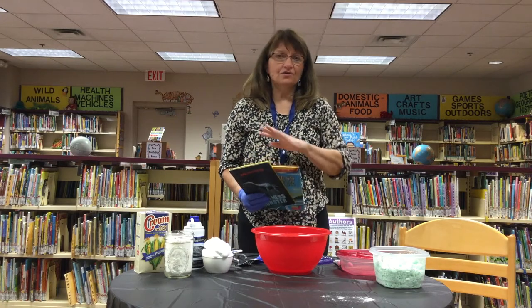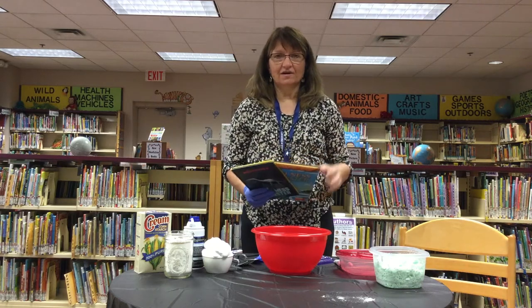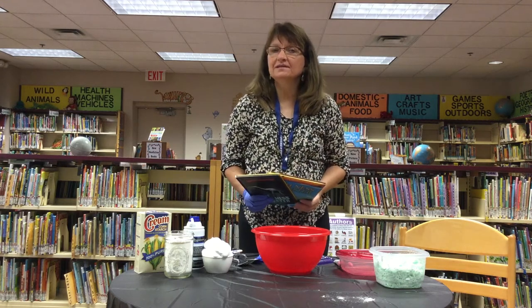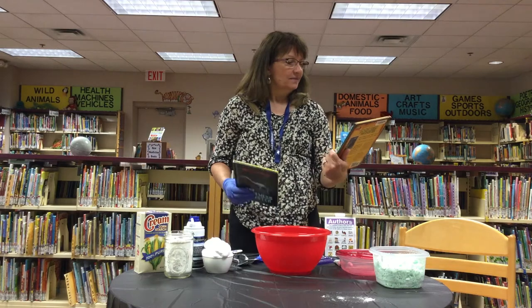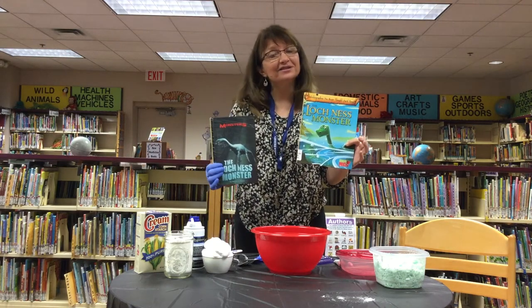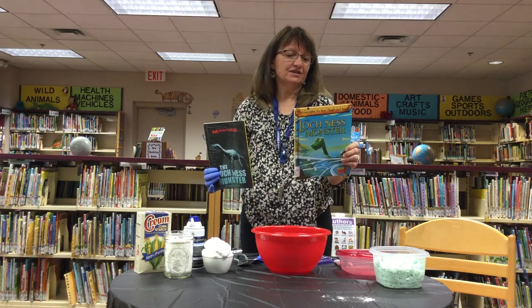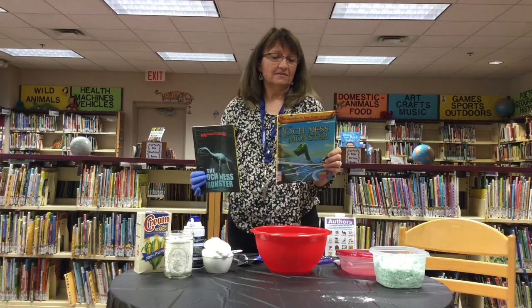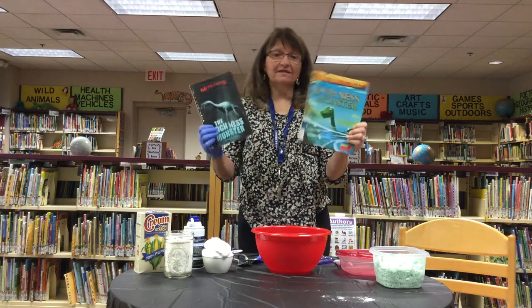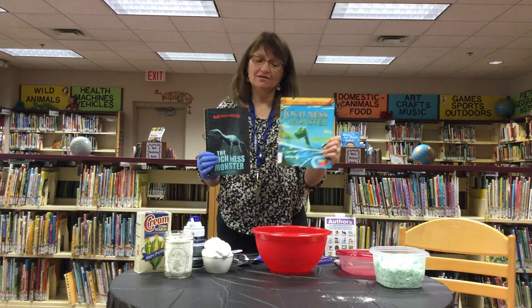I know that you have your packets with your mermaid slime and all your crafts to make your monsters. We have monsters also called the Loch Ness Monster, and they are from a legend in Scotland from the Loch Ness. We have some books about the Loch Ness Monster if you'd like to check them out.